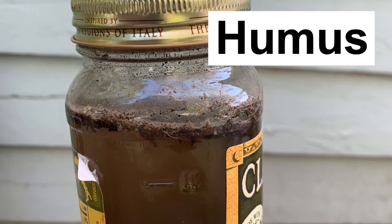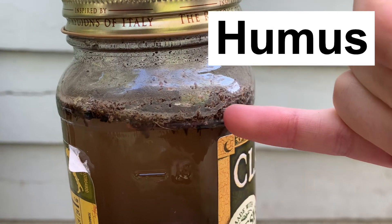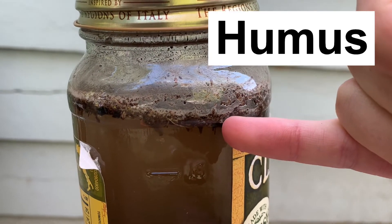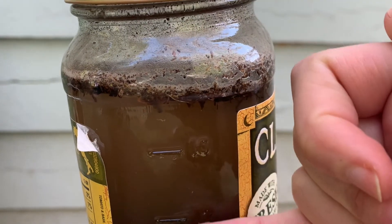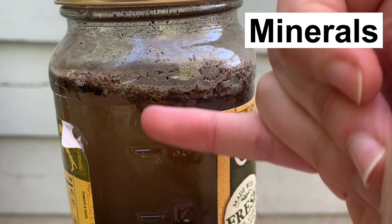So let's look a little bit closer. This layer floating on the top is called humus. It's formed by the breakdown of leaves, sticks, grass, things like that. The water here has minerals in it, which is the reason we can't see through.